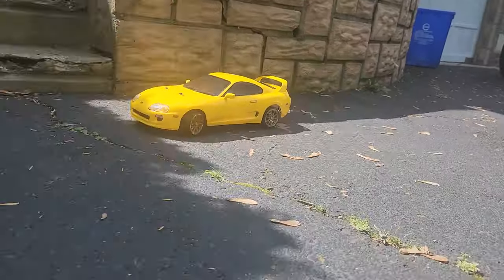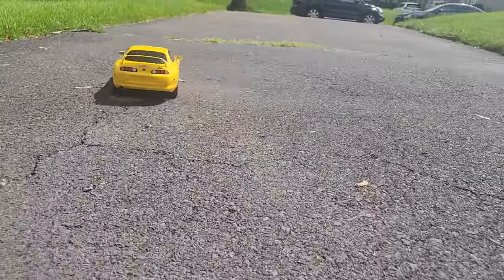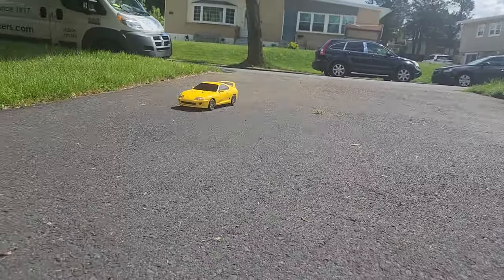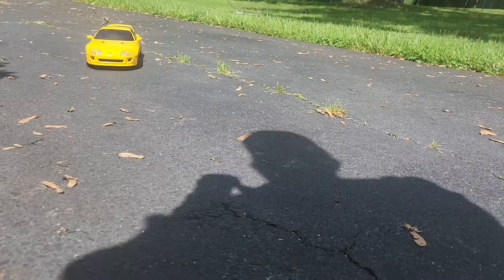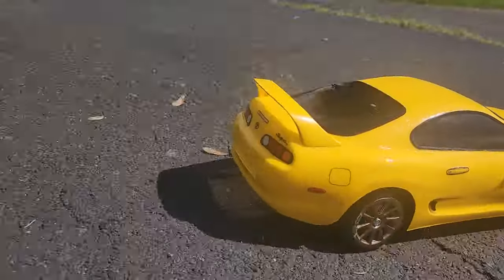In the meantime, right now what I'm going to do is throw on these drift tires. They're not pretty looking, but they are drift tires. We're going to throw these on and see how it does.